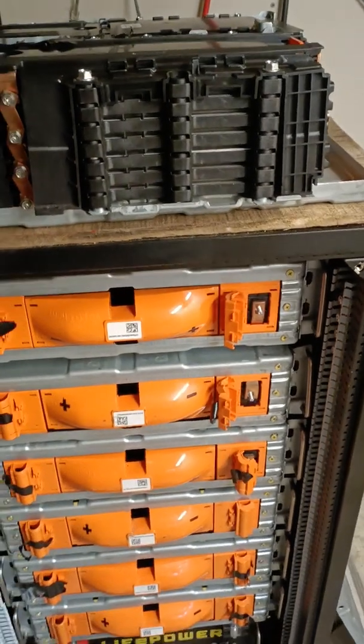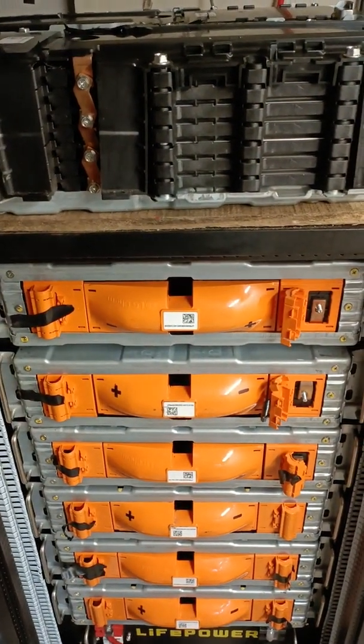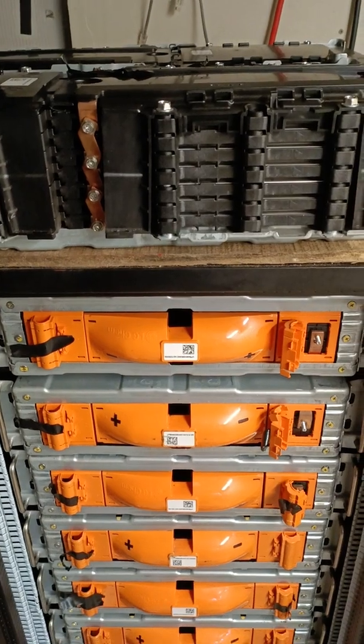Shout out to David Paws, who posted some instructional videos on dealing with these batteries — that helped me have the courage to dive in and start rebuilding these batteries.